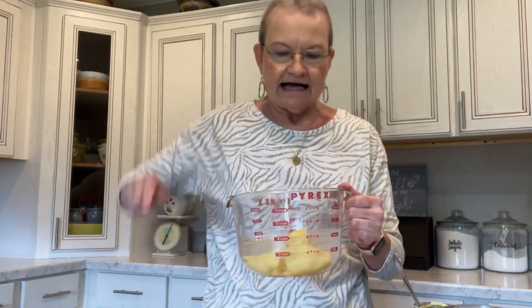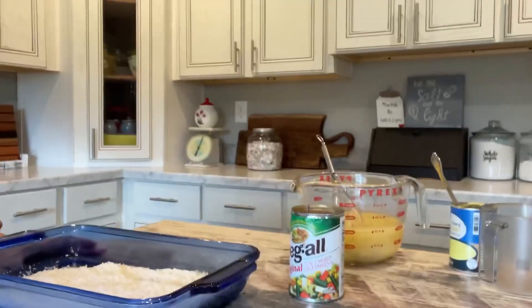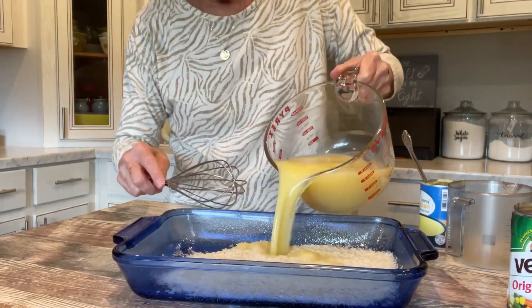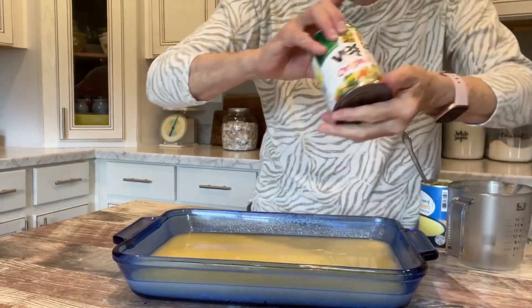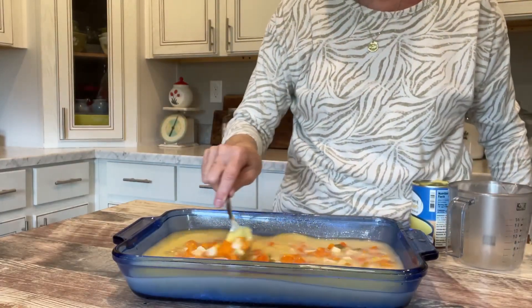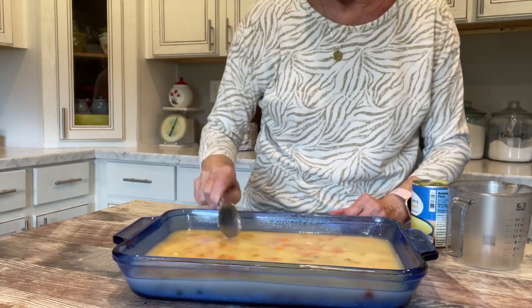I'm just going to mix this together and pour it over the one and a half cups of rice. Then I'm going to take one 15-ounce can of mixed vegetables — I have drained it — and pour it over and just mix it in with the rice, water, and cream of chicken soup.